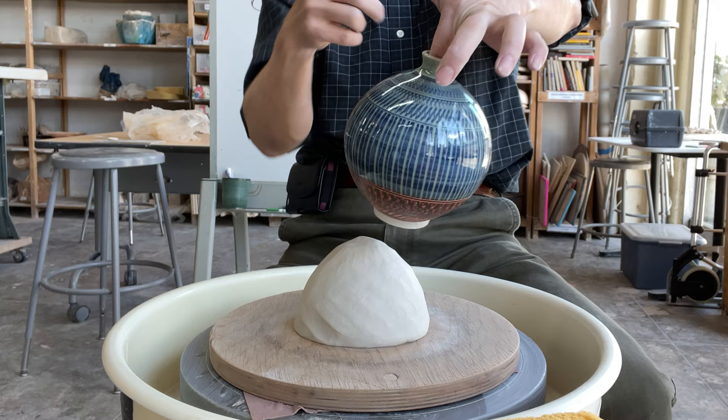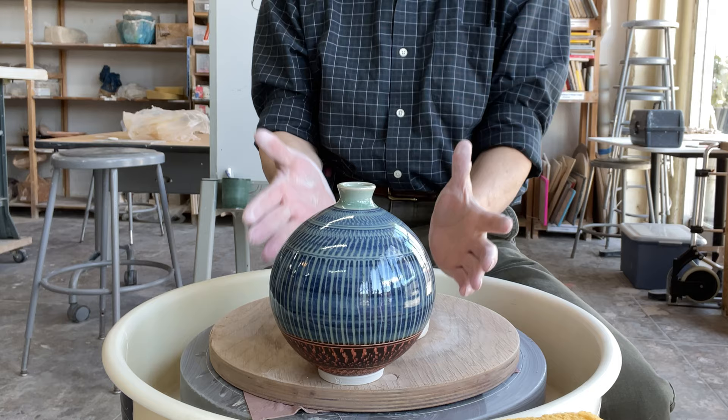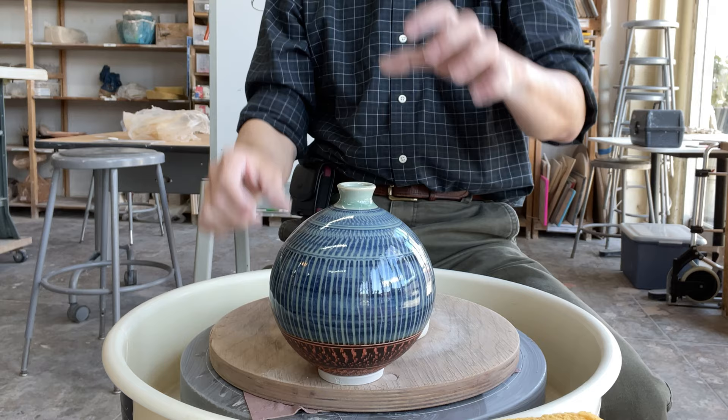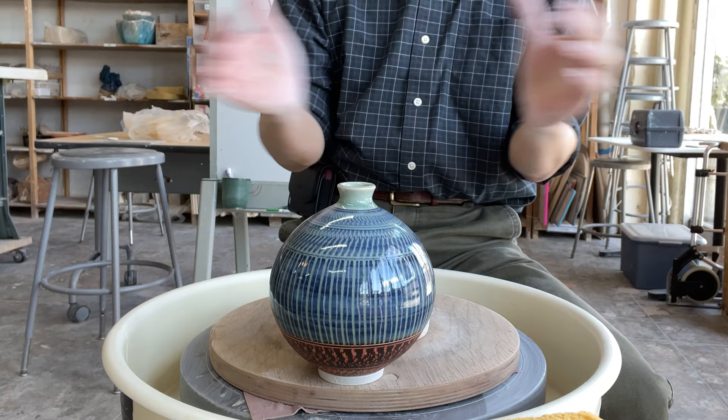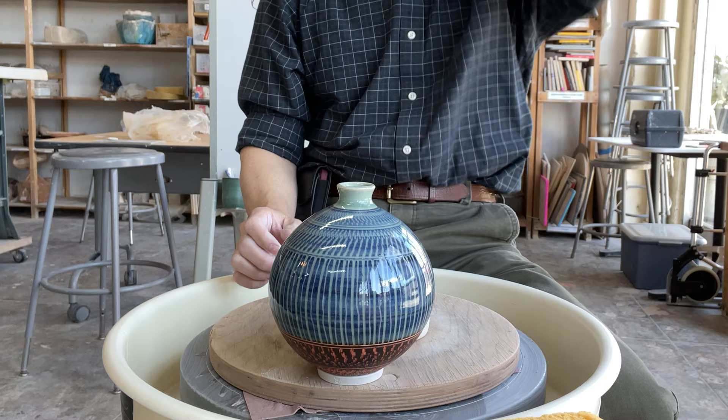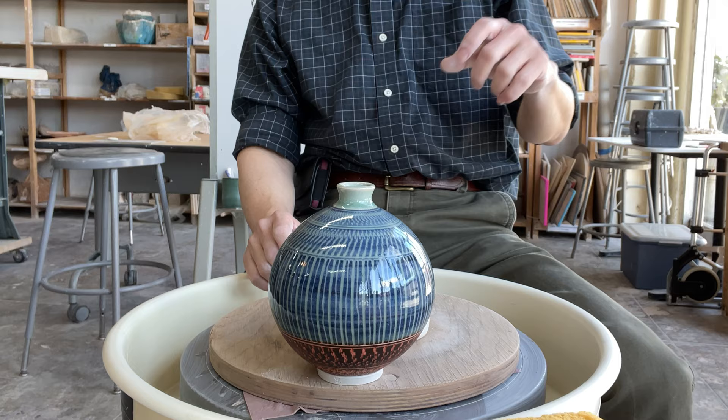Today we're going to do a small opening - you can call this a moon jar. Basically you're going to throw a cylinder and then stretch it, but keep the top of the cylinder a little bit narrow, so after you stretch it, it's easier for you to close it later. If you open it wider, it's very hard to gather the clay and make a small opening. Open it a little bit thicker and smaller, as long as your arm can reach inside.